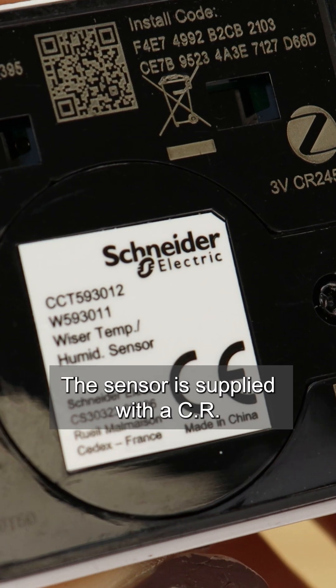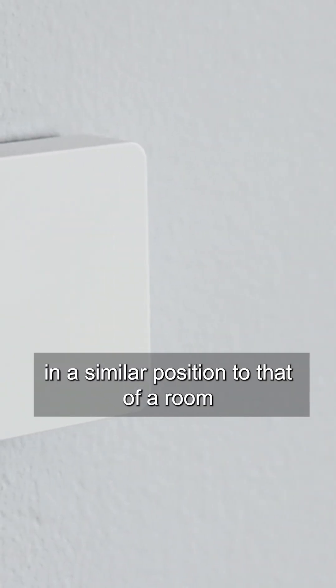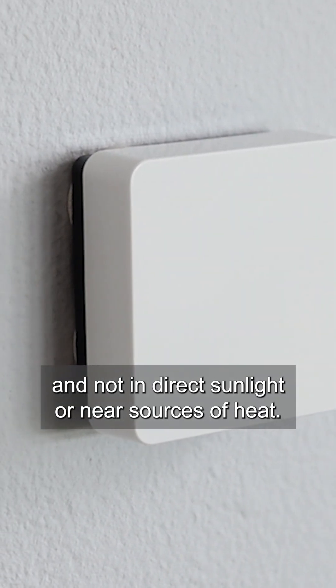The sensor is supplied with a CR2450 battery that is already fitted. The Wiser temperature and humidity sensor is designed to be fixed to the wall in a similar position to that of a room stat, 1.2 metres up from the floor and not in direct sunlight or near sources of heat.